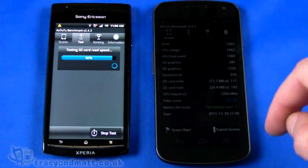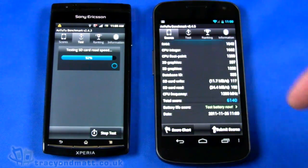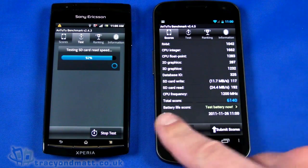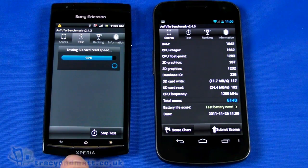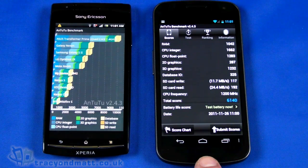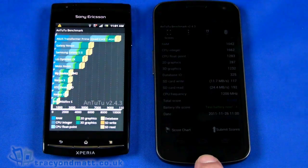I don't have an SD card in the Galaxy Nexus — it's using internal ROM. We'll just wait for the Arc to finish its read speed test. Do bear in mind: the Xperia Arc is a 1GHz single-core processor running Android 2.3 Gingerbread, and the Galaxy Nexus is dual-core 1.2GHz running Android 4.0.